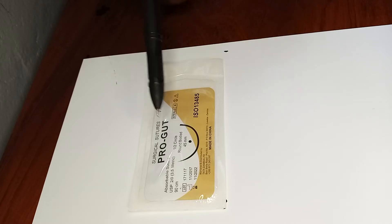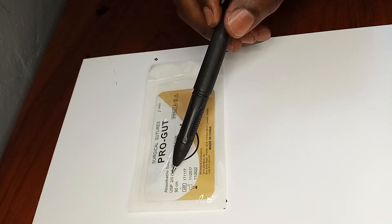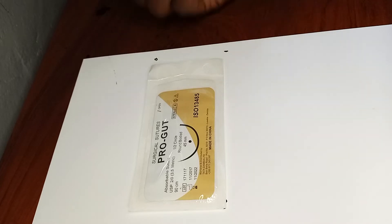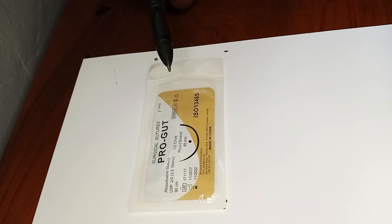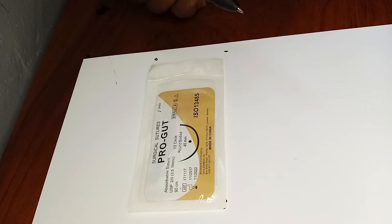We can see there's a 'two zero' there — this is how the thickness of the thread is written. Sutures can be size one, two, or zero, but they can also be two zero, three zero, four zero, or five zero. Two zero is bigger than three zero, three zero is bigger than four zero, and four zero is bigger than five zero. However, number one is bigger than number zero, and number two is bigger than number one.